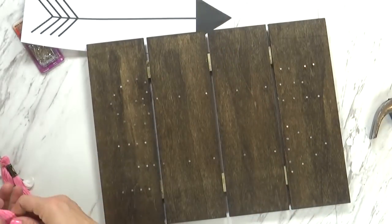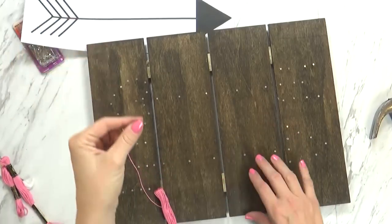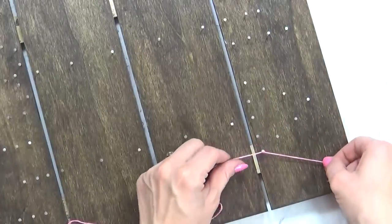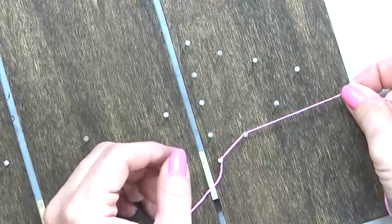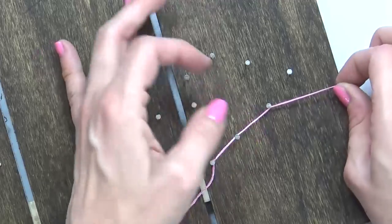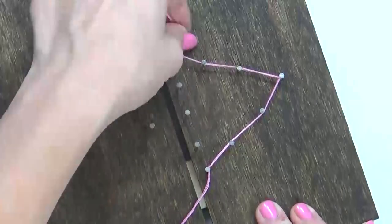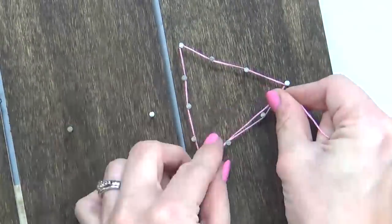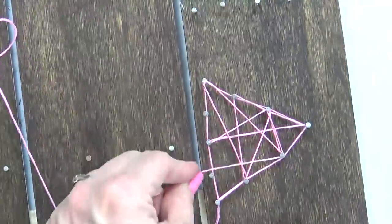Now we're ready for our embroidery floss. Take the end of your floss — it really doesn't matter where you start, just pick a nail — and tie the first one onto the nail using a double knot to keep it in place. The next step is to start wrapping your string around your nails. It is important to hold your string with a tight tension; this will help the string stay wrapped around the nail as you move to the next one. It's really frustrating if you're not holding it tight enough and it all unravels. I use my fingernails to push the string under the nail head so the string will stay on the nail better.